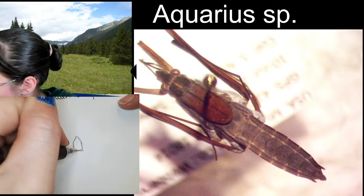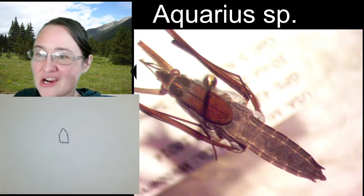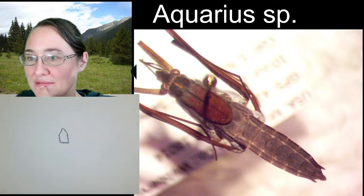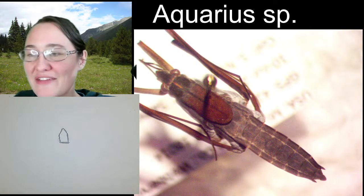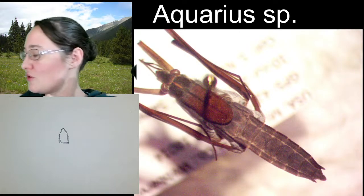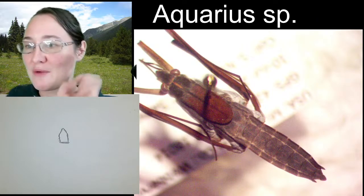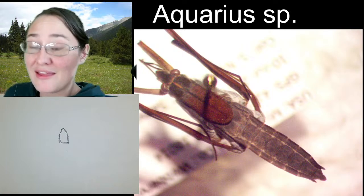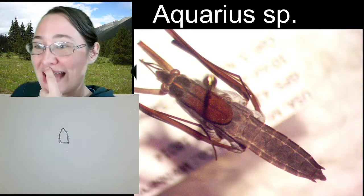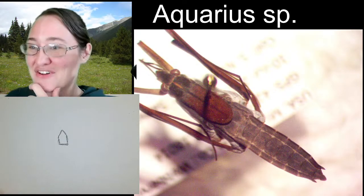Water striders are predatory but will also eat things that are already dead — they like to eat invertebrates and fish, pretty much anything on the water surface. They do have venom and the ability to bite. I didn't know that as a kid and would handle water striders without issue, but then a friend of mine got bitten by one, which I didn't even know they would do.